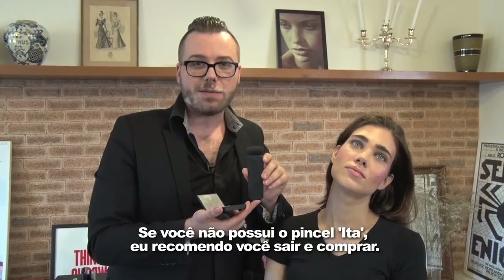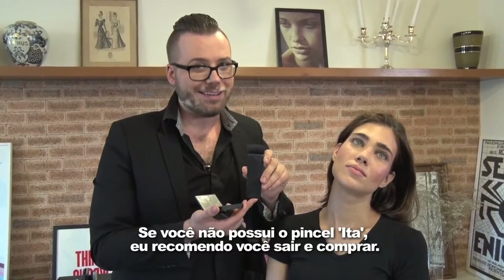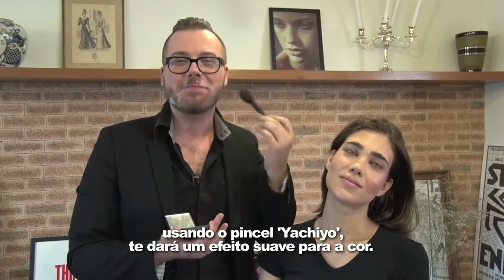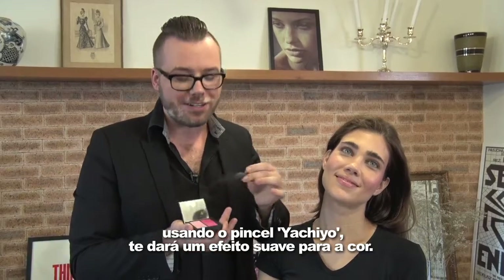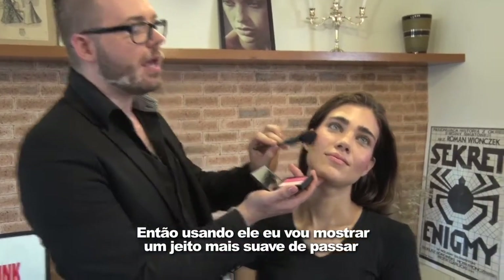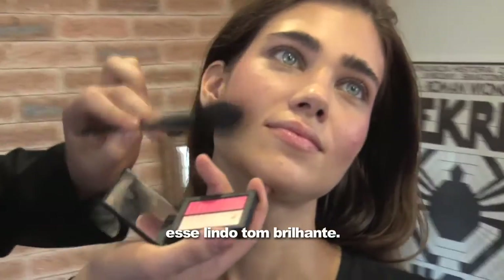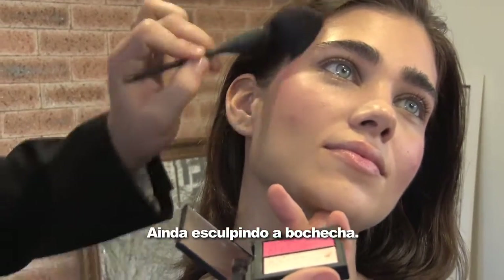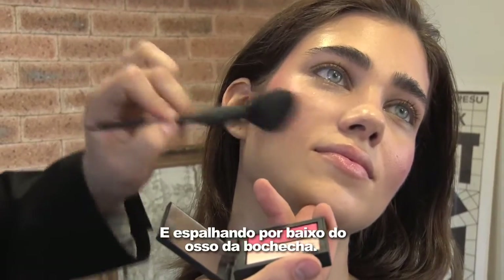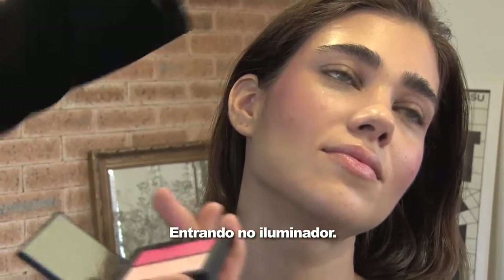If you don't own the Ita brush, I recommend going out and buying it. However, using the Yachiyo brush is going to give you a soft airbrush effect to the color. So using this, I'm going to show you a softer way to apply this beautiful bright tone — still sculpting the cheek and rocking it underneath the cheekbone, blending upwards, going into the highlighter.